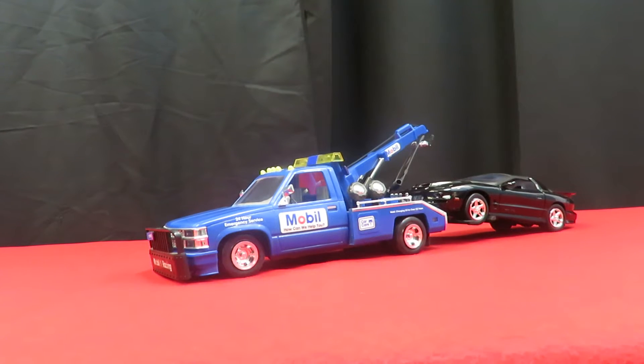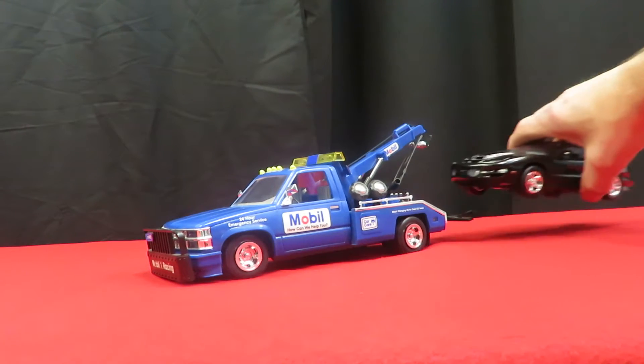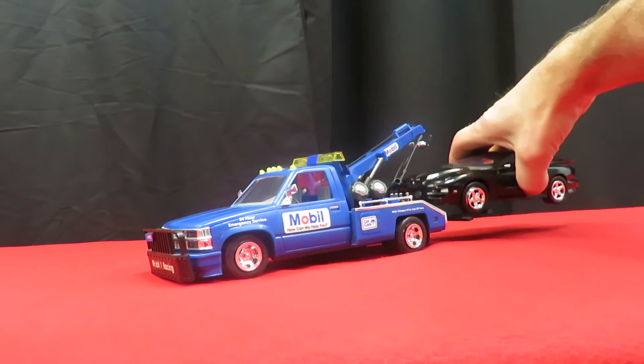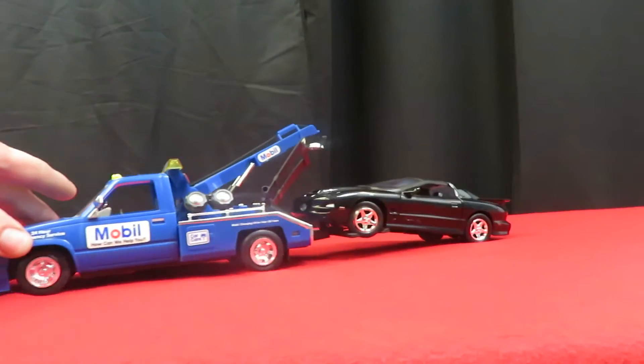Hi, this is Dave from Diecast Toys Plus here and we're going to do a video on a 1995 Chevy Mobile One tow truck. It's got a 95 Trans Am on the back of it. The tow truck is plastic — it's a plastic diecast — and then the car is a 1:24 scale Trans Am, and it does fit on the back there and you can tow it around.